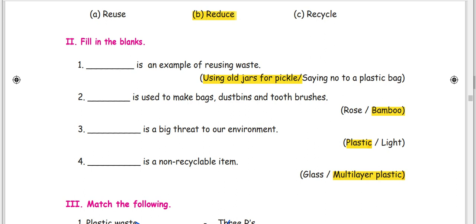Fill in the blanks. An example of reusing waste: using old jars for pickle. Saying no to a plastic bag is also reusing. A material used to make bags, dustbins and toothbrushes — we will learn how to use rose and bamboo.